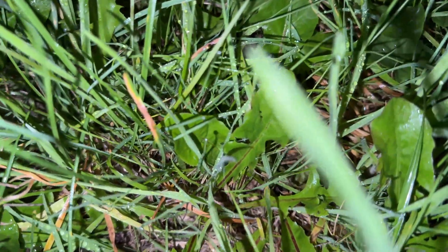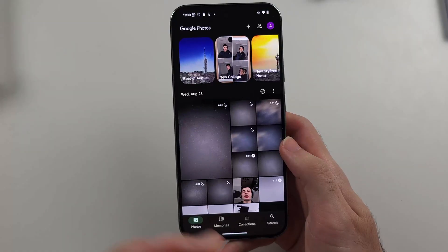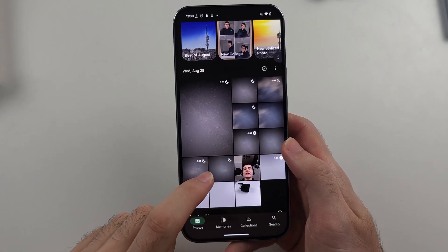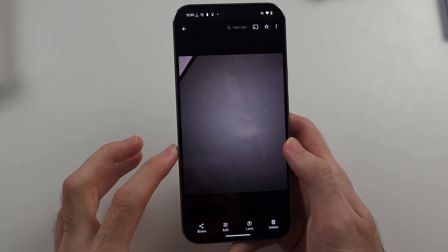This footage is for the Pixel 9 Pro XL — I didn't record anything for the regular Pixel 9. The astrophotography has been taken and this is the final result — I'll put the image on screen. It also captures a little time-lapse video, so you can see the stars moving, as the stars do move over the hours. I also took another image here.